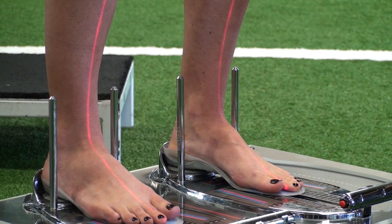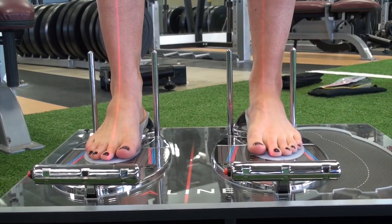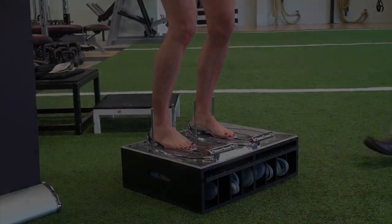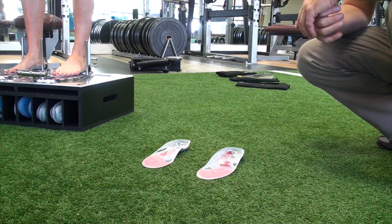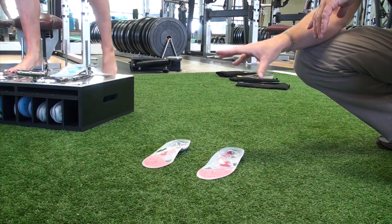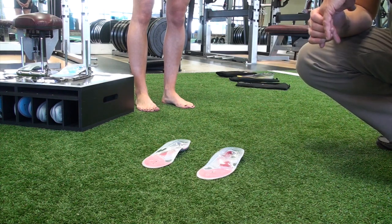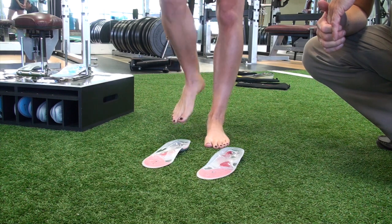I'm looking in the mirror, Danielle's looking in the mirror — we're looking again for a subtalar neutral position and the laser going up through the legs. At this moment, if we're comfortable with the way the situation looks, Danielle has finished the fitting process. To complete the fitting process, Danielle's going to step off the stand and step into the pair of A-Lines that she's going to take with her. We went from the blue fit pack, which stays with the fit station, to the pair of A-Lines that Danielle's going to take home.